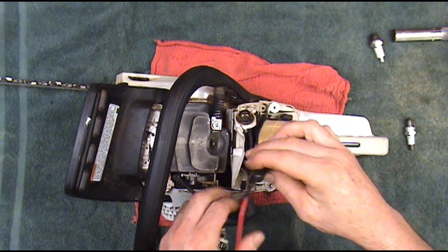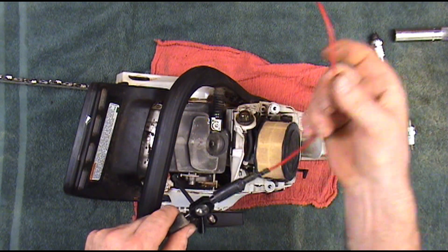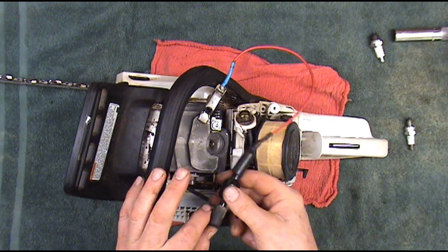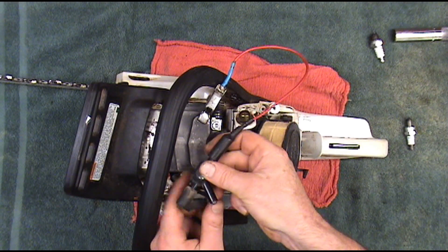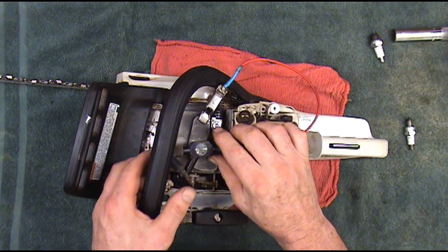So we're just going to hook this up. One end of it goes in there, and the other end has got to go to ground. If it's not going to ground, then you know it's not going to fire.